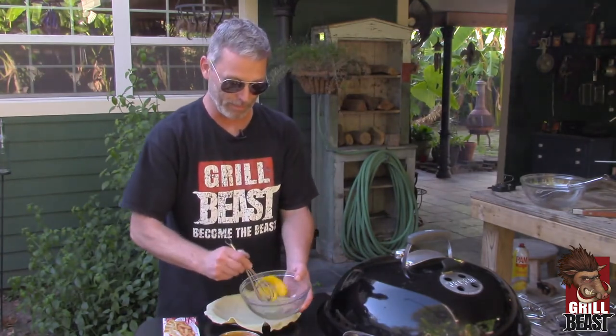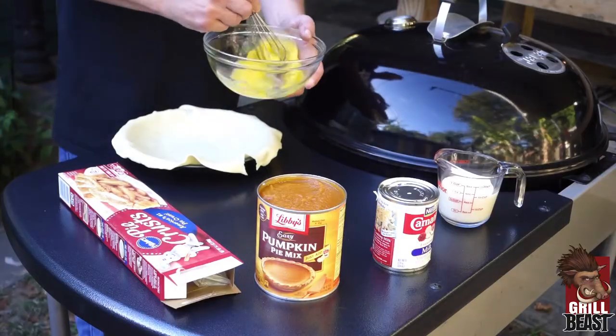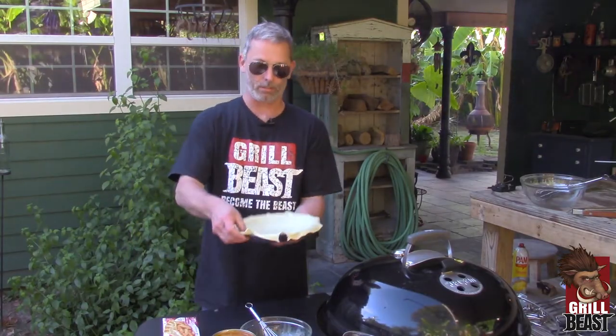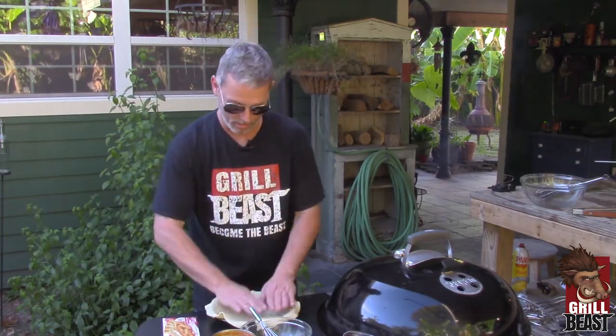First thing you need to do is just beat your eggs real quick, nothing real fancy. Now you take your pie crust, lay it in your pie pan, you just form it.